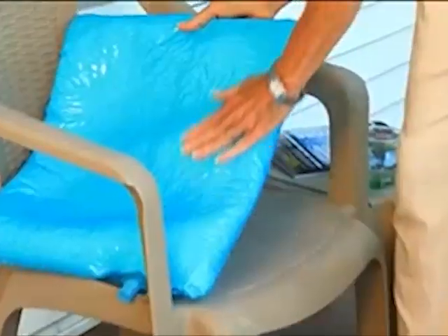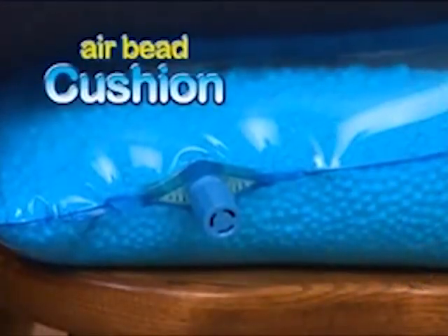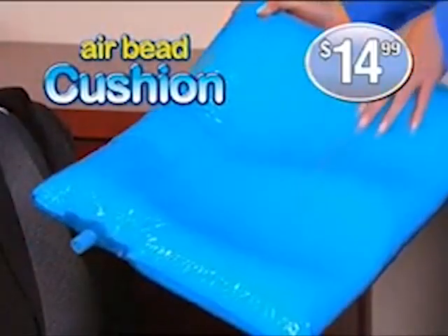Hard chairs are so uncomfortable, but now that I've found the AirBead Cushion, I can sit and relax in comfort. Make every seat a comfortable seat with AirBead Cushion, yours for just $14.99.